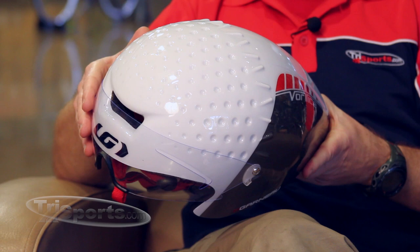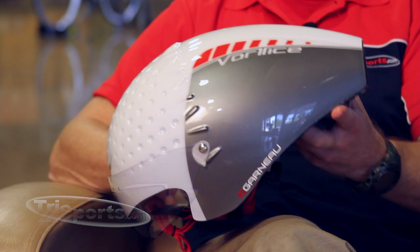The LG Vortiz is Louis Garneau's truncated aerodynamic helmet that features a fully dimpled forward portion for better aerodynamics. The dimples disrupt the airflow over the helmet, and that's said to reduce drag.